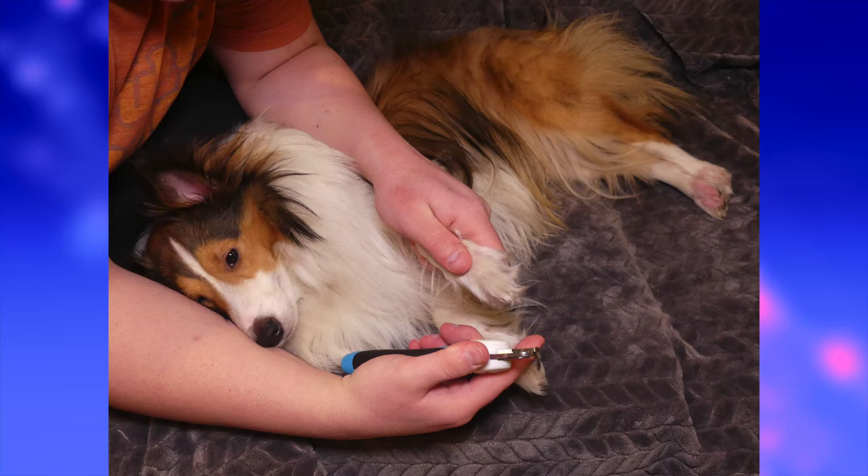If your dog is too wiggly, there's a second method: try laying him or her on their side. Use your right arm and upper body to keep the dog laying on their side, hold the trimmer in your right hand, use your left arm to keep the dog's head on the table, and use your left hand to hold the paw.